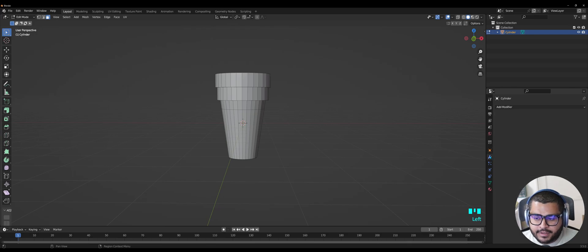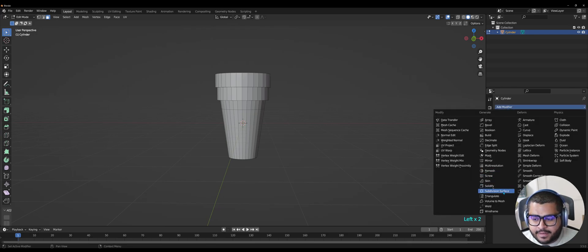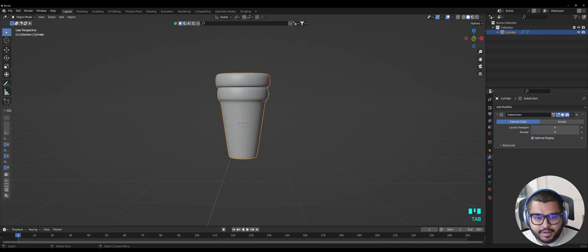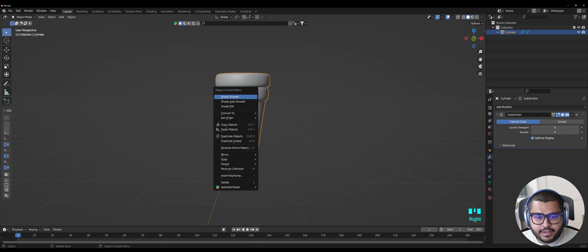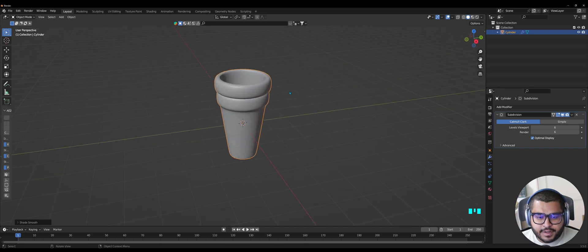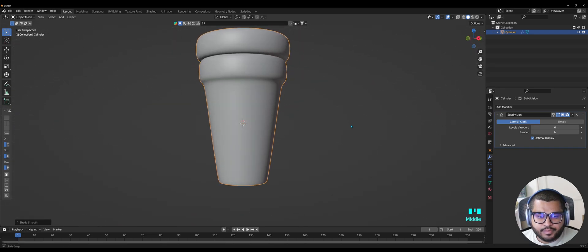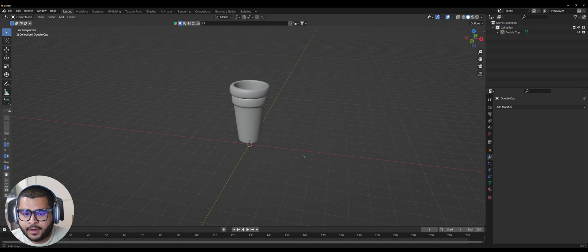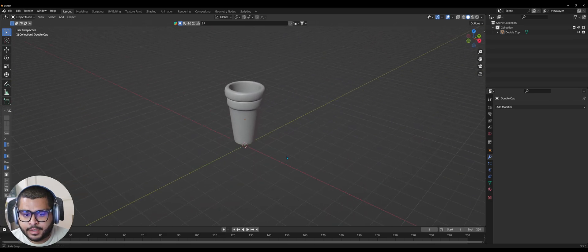Now go over to the Modifiers and add a Solidify modifier. Then here on the viewport hit 6, and the same on Render. Then hit Tab, select Shade Smooth, and here is the double cup. Afterwards click on this icon and hit Apply — that way your cup is pretty much good to go.